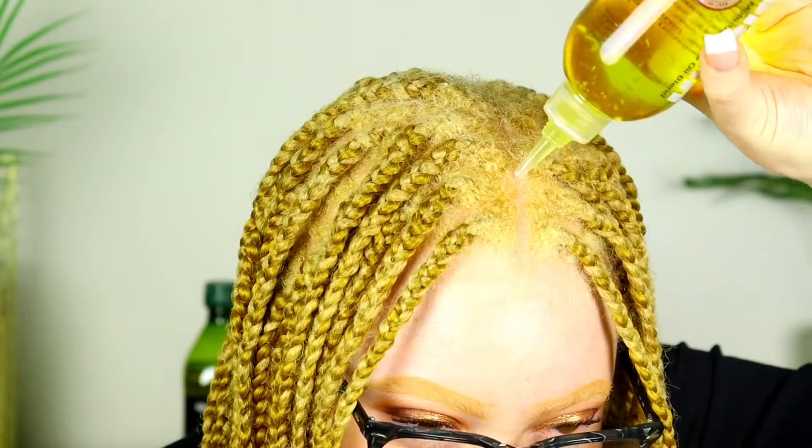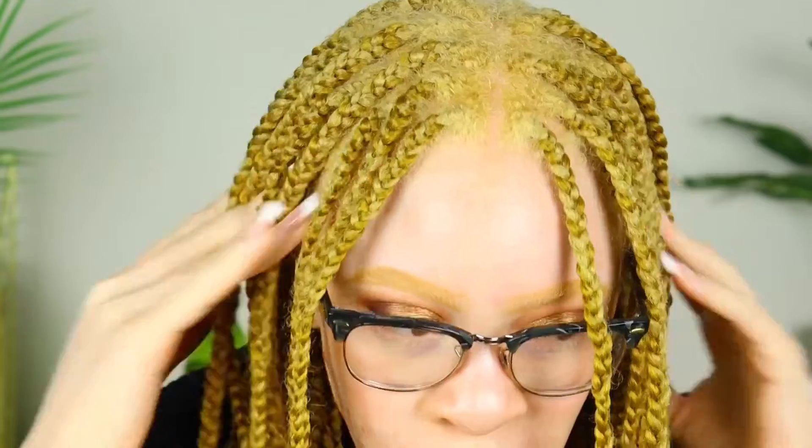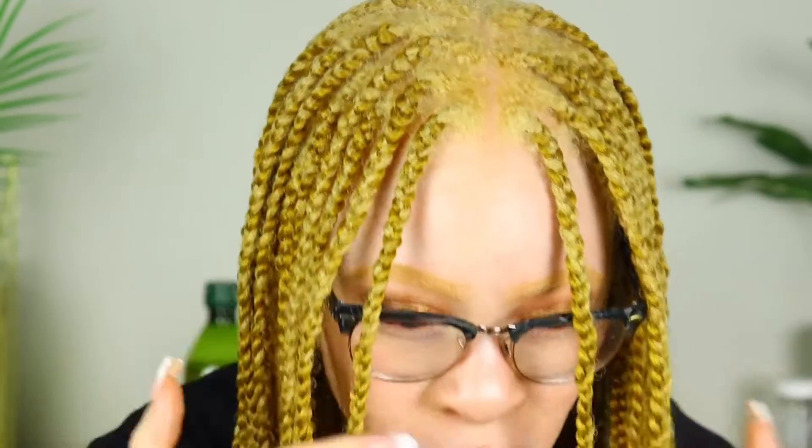I just finished making the oil blend — it's shaken up, mixed together. I'm going to go ahead and put some on my scalp and see how this works. It doesn't feel sticky, which is good because I thought I might have put a little too much castor oil in there.